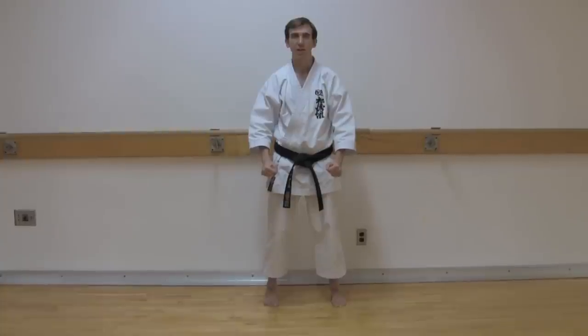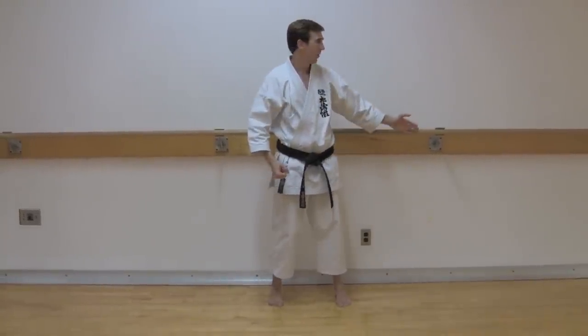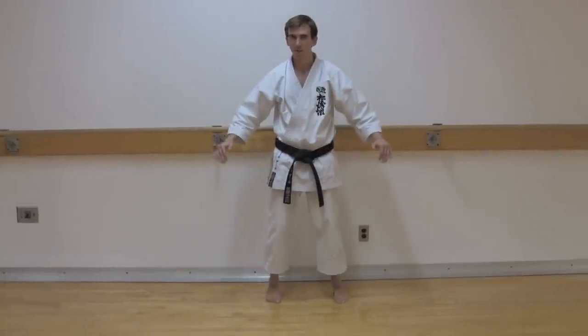Hi, this is Paul Gale from paulgalenetwork.com and I'm about to show you Tekki Shodan, the sixth kata in Shotokan Karate. The reason for why I'm standing with my back to a wall is because this kata only moves on an X axis, left and right.